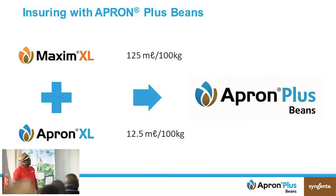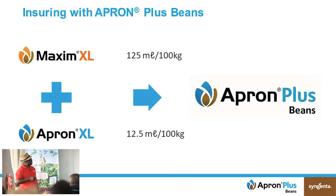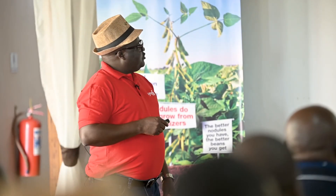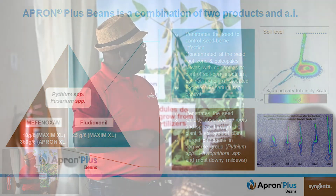Apron Plus Beans is a combination of two products: Maxim and Apron Excel. The combination is 125 ml of Maxim per 100 kg of seed, as well as 12.5 ml of Apron Excel — this will treat 100 kg of seed. The two active ingredients are mefenoxam and fludioxonil. Each is good for controlling certain diseases, but combined they provide full coverage, making the interaction of the two active ingredients found in Apron Plus Beans very important.